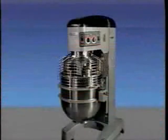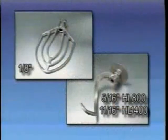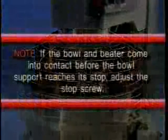The agitator clearance should be checked periodically. The agitator must not touch the bowl. The maximum clearance between the bottom of the bowl and the B-flat beater is 1/8 inch or 3 millimeters. The maximum clearance between the bottom of the bowl and the dough arm is 5/16 inch or 8 millimeters for the HL 800, and 11/16 inch or 17 millimeters for the HL 1400. Install a bowl and beater — note if the bowl and beater come into contact before the bowl support reaches its stop, adjust the stop screw.